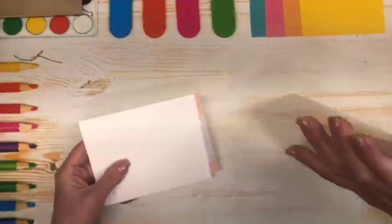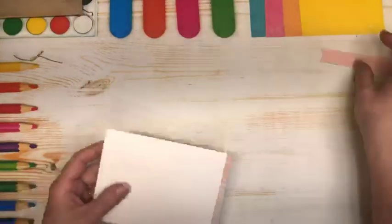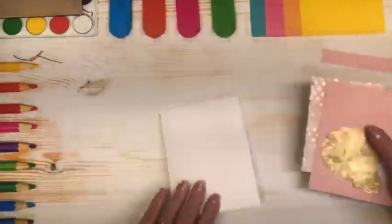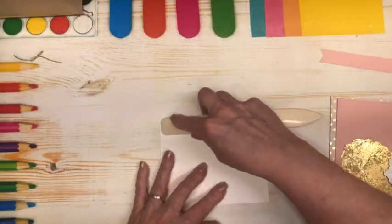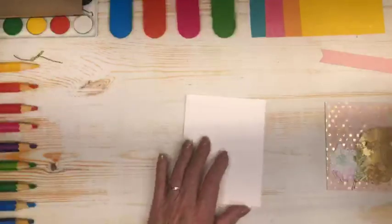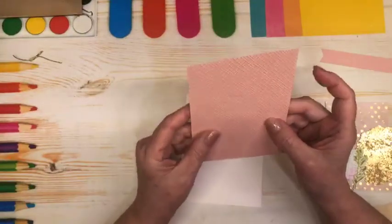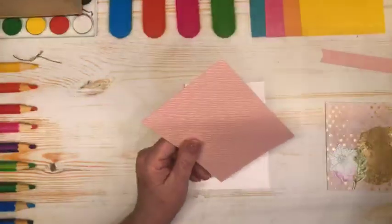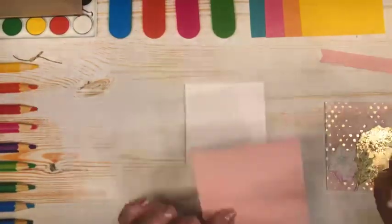I have pre-cut some supplies here. My cardstock pieces today: I have a card base that is basic white standard card base, and I have taken a piece of Blushing Bride and used the Basics 2 embossing folder on there. So we're going to add that to our card front.